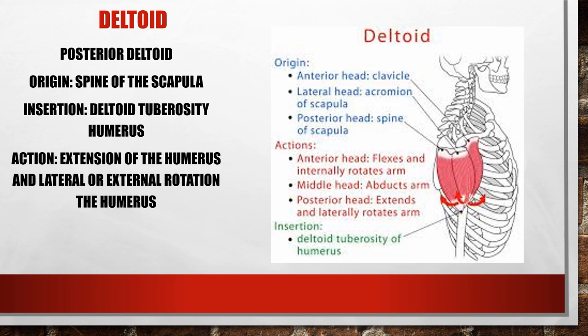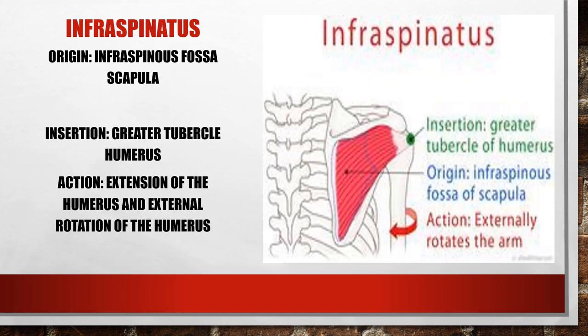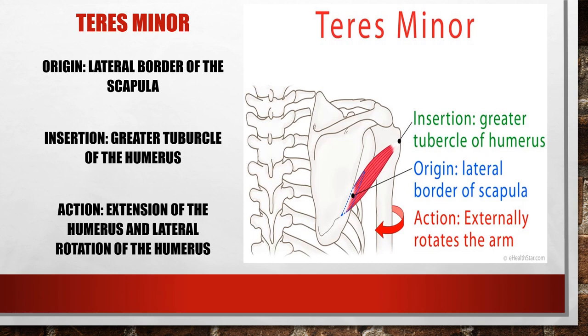Infraspinatus also extends the arm — it's also a lateral rotator, but here we're concerned about extension. Its origin is the infraspinous fossa of the scapula and it inserts into the greater tubercle of the humerus. Teres minor is right next to it, coming off the lateral border of the scapula, also inserting into the greater tubercle. It can extend the arm and laterally rotate.